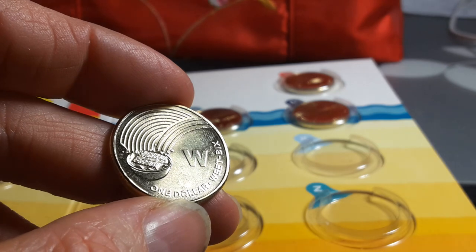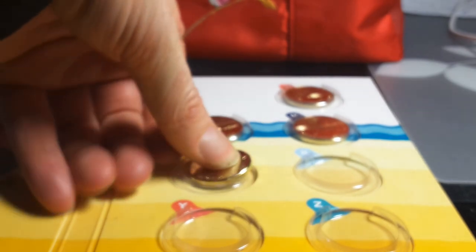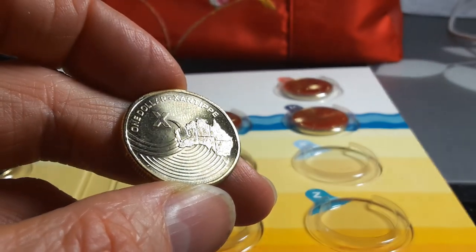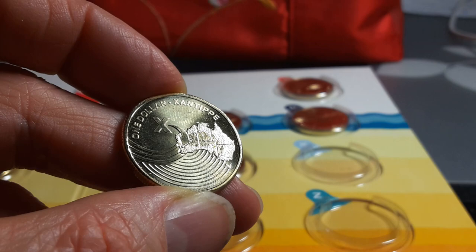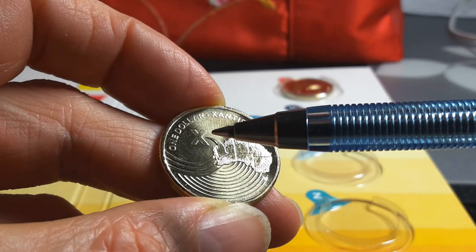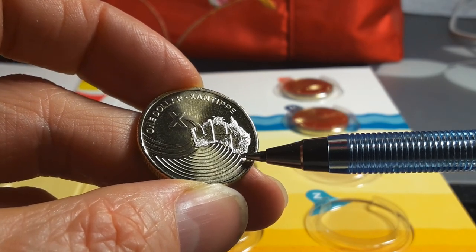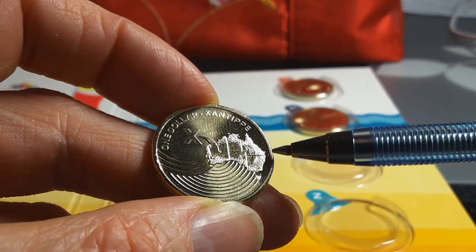W is for Weet-Bix — a cereal made by Sanitarium I think. You put milk and sugar on it. My mum actually eats it at nighttime, but it's a breakfast cereal — whatever you like! Z is for Zanthippe, apparently a town in Western Australia. As you can see it shows all the different states: Western Australia, Northern Territory, South Australia, Queensland, New South Wales, Victoria, Tasmania, and Canberra.